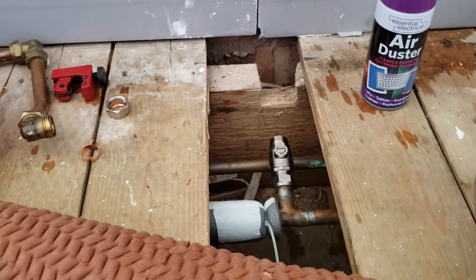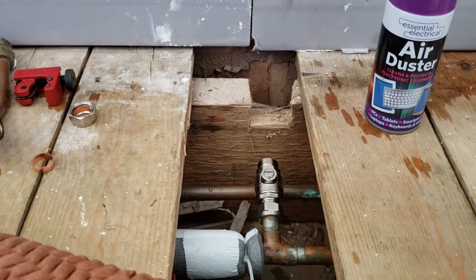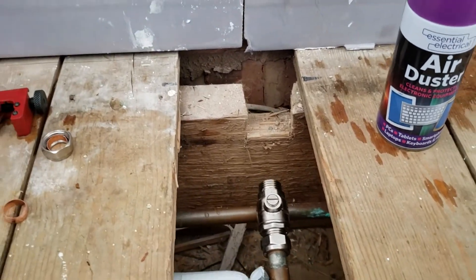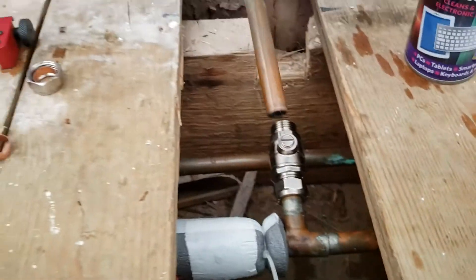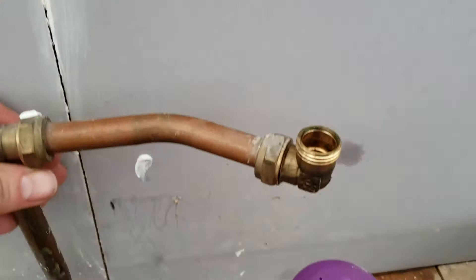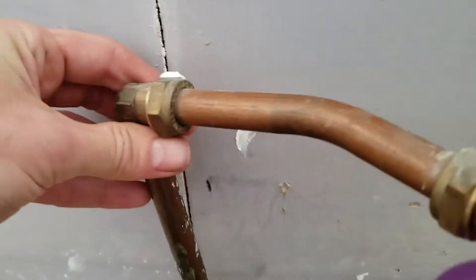I'm attempting to separate this pipe — this came off where the old radiator was attached. It's too close to the wall, so there's not enough room for the plaster pipe.